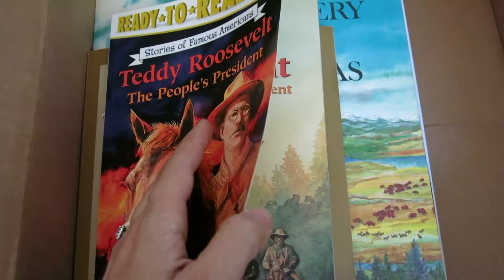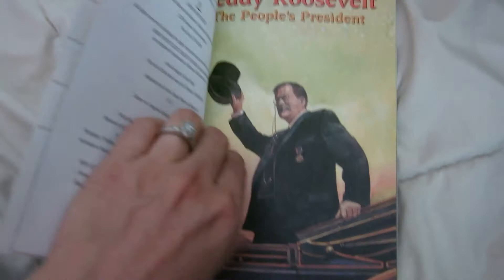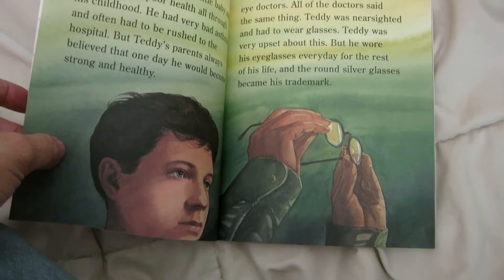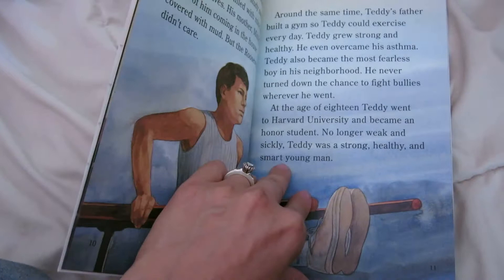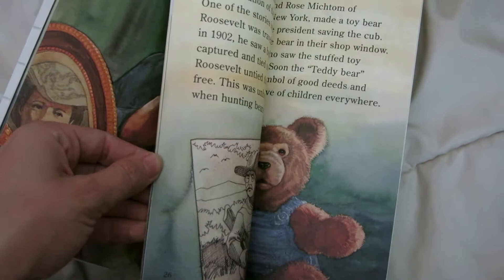Next we have a Teddy Roosevelt reader. This will be above my son's first grade level, but I think they will definitely enjoy it. The pictures are nice and big, not too many words on a page. It goes through his whole life story and it even has about the teddy bear that was made after Teddy Roosevelt. I like this — a little, inexpensive book that's great for extra learning about Teddy Roosevelt.